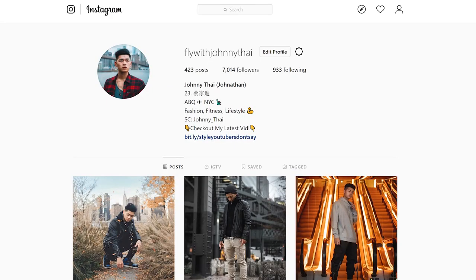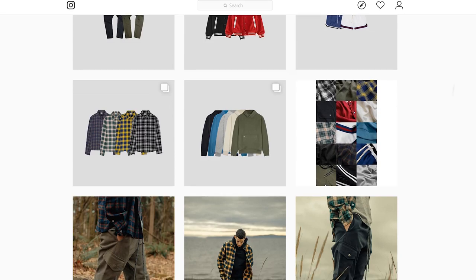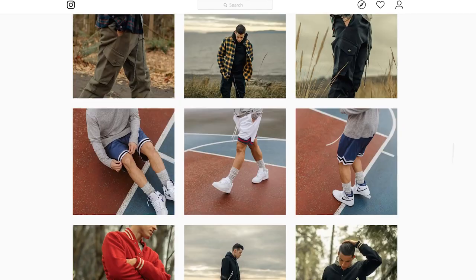If you guys found this video helpful or informative, let me know by hitting the like button. Go and follow me on Instagram at FlyWithJohnnyTy. Subscribe to this channel if you haven't already, and leave your comments down below on the next type of video you guys wanna see. Make sure you guys check out the Richie Lee collection. Peace.